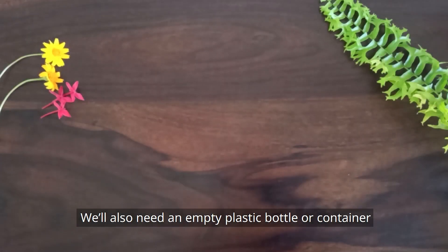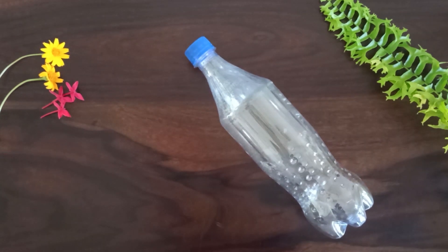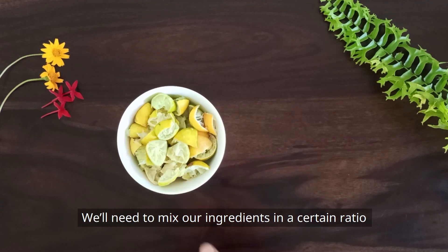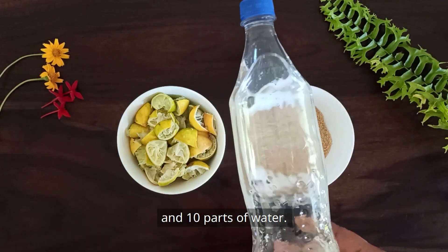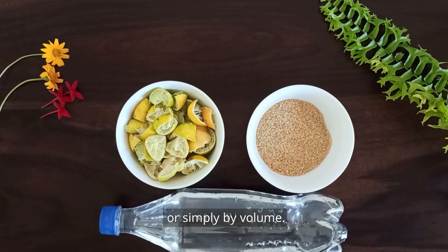Next, we'll need water to mix it all up. We'll also need an empty plastic bottle or container to add the ingredients in — I'm reusing a plastic bottle for this. We'll need to mix our ingredients in a certain ratio: 3 parts citrus peels, 1 part brown sugar or jaggery, and 10 parts of water. You can measure these using a weighing scale or simply by volume.